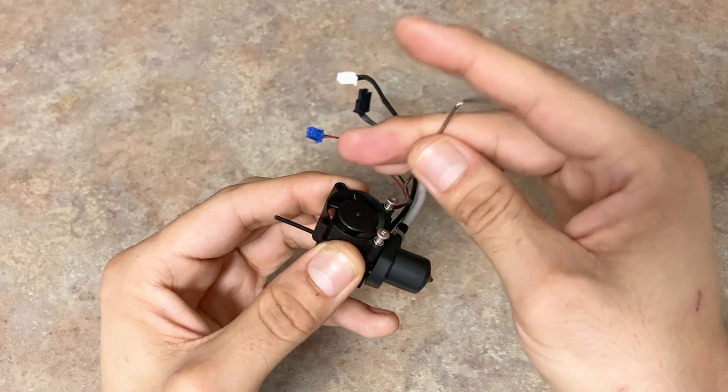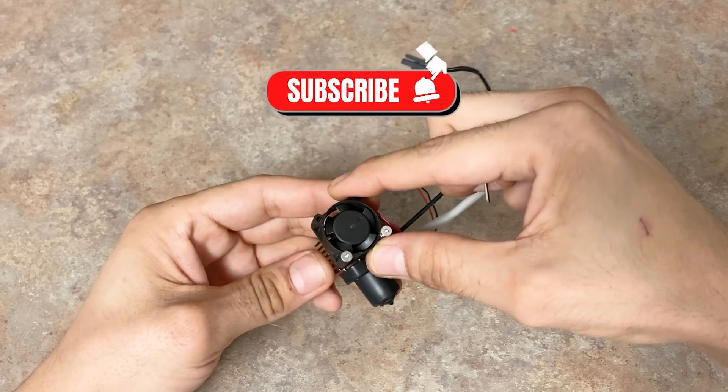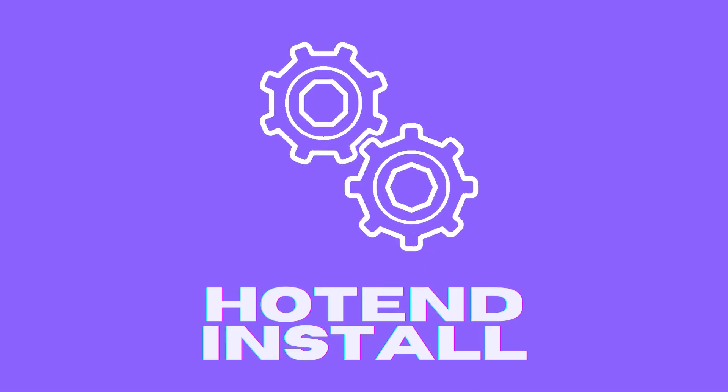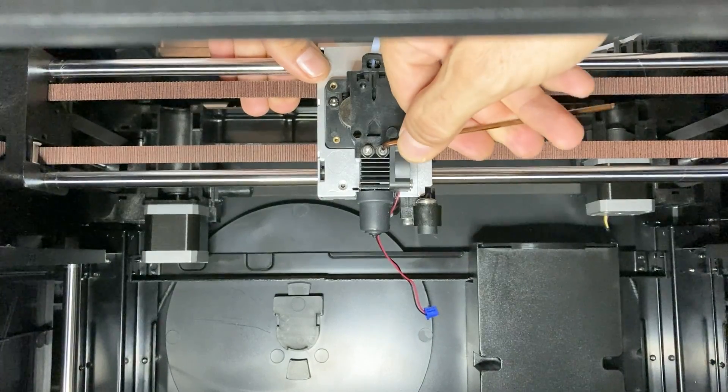Here we will remove the fan and mount it to the new hotend assembly. Now we're ready to install the new hotend. Insert the hotend into its mounting point and secure it with the two screws.